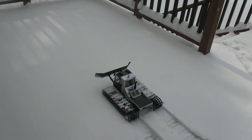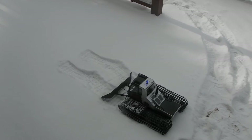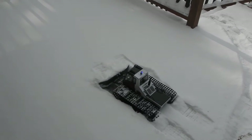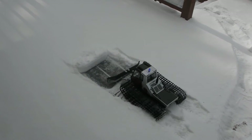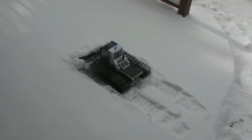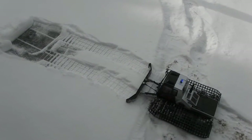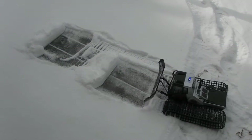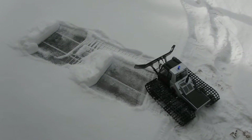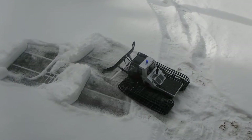Let's throw this thing down. Traction really sucks on the deck. Let me mess with the dual rates a little and see what happens.